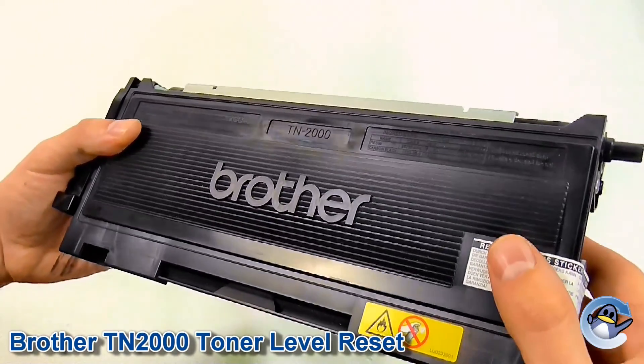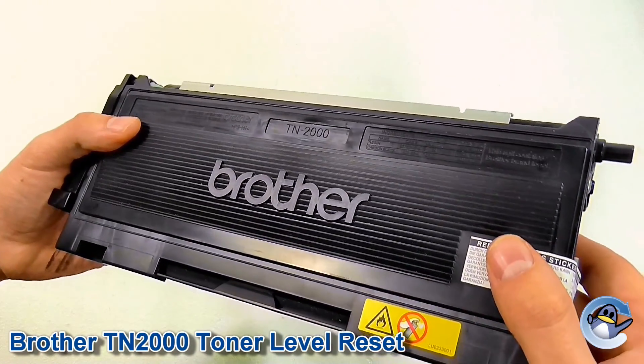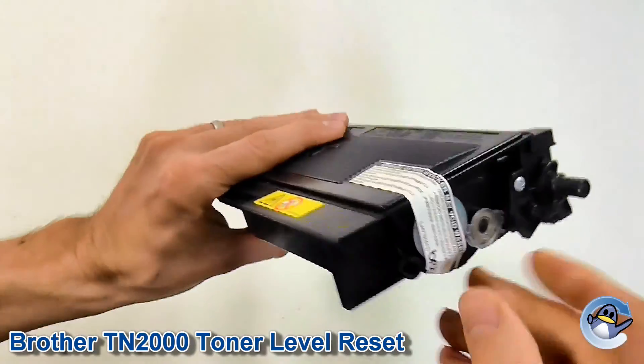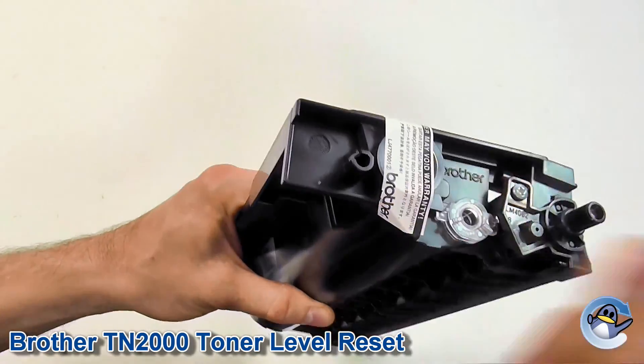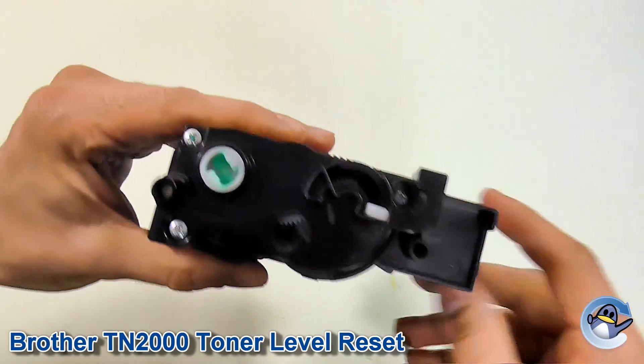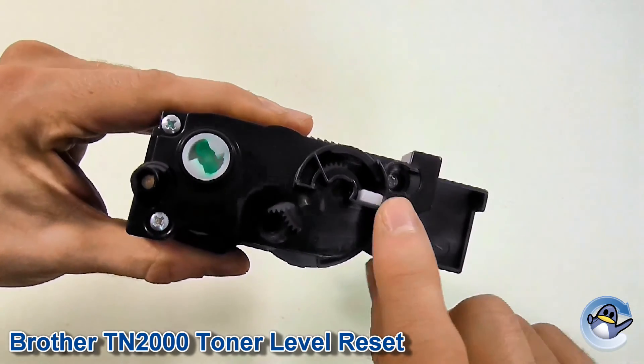Today I'm going to show you how to reset the toner level on a Brother TN2000 toner cartridge. Now if you're refilling the toner cartridge you'll want to pop off the plug at the end, tip out the old toner, pop in some fresh, but today we're going to concentrate exclusively on resetting the gear on this end.